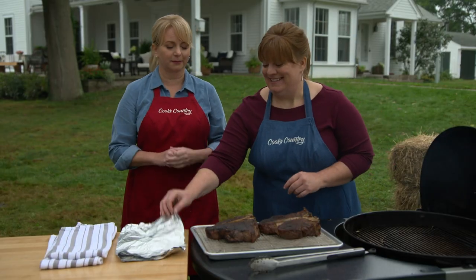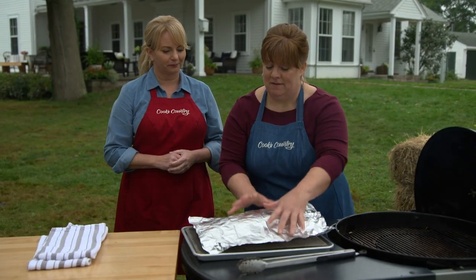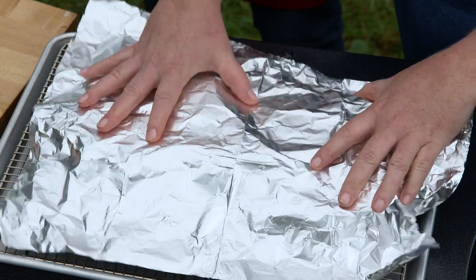We're going to be feasting in ten minutes. So I'm just going to cover them — tent them lightly with foil — to keep them warm in that time.